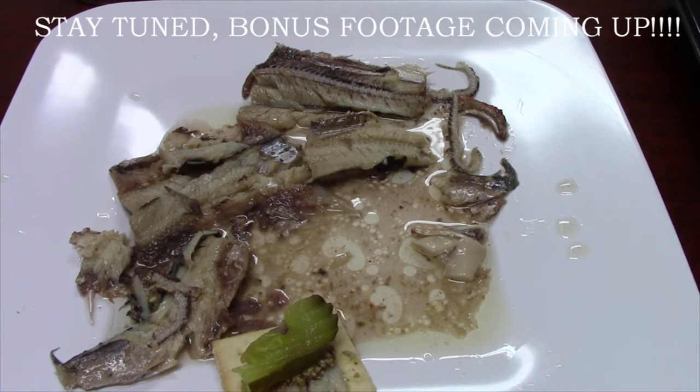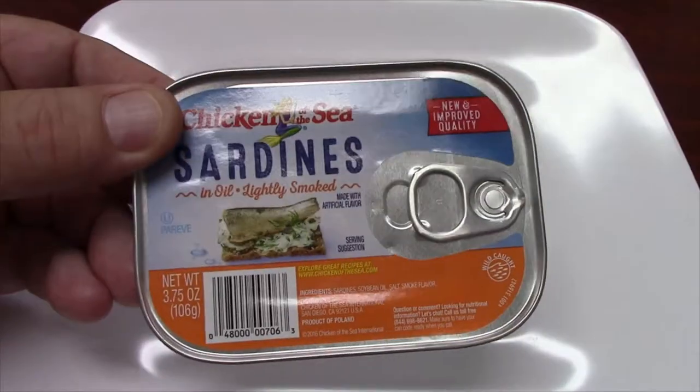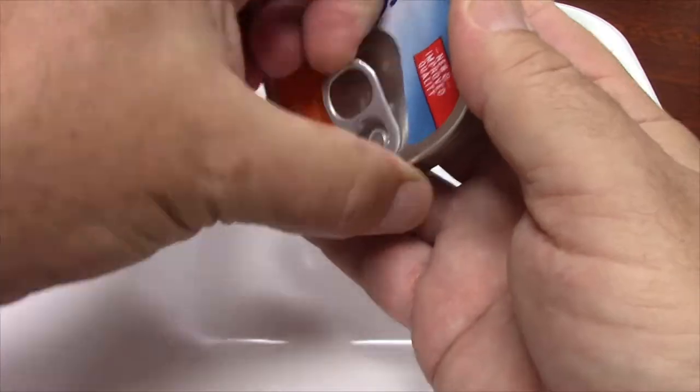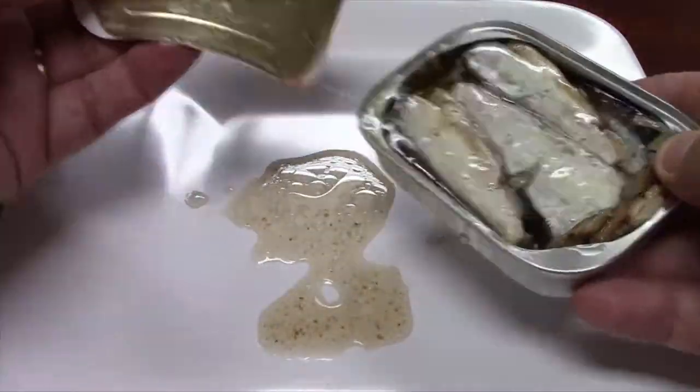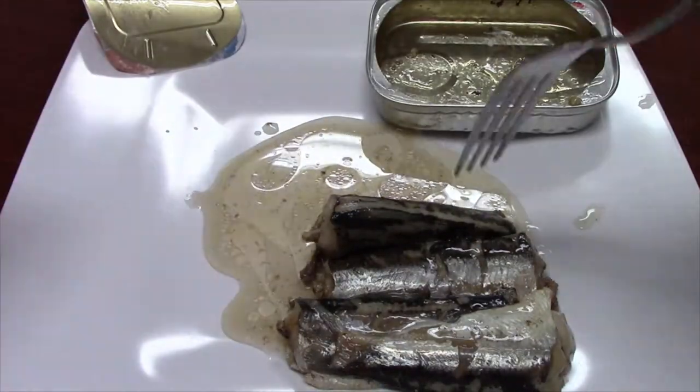So anyway, that's what's in the can. I also tried this with a different can of the same Chicken of the Sea sardines in oil, lightly smoked, and I'm going to speed that up to show you what I found in this one.